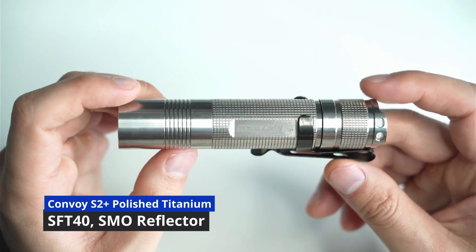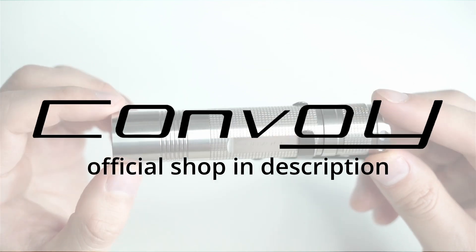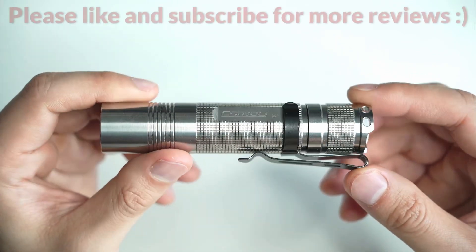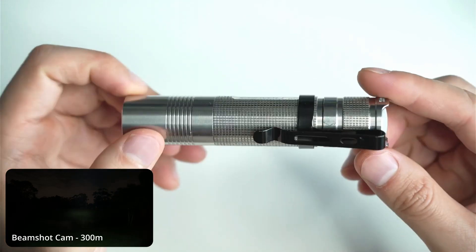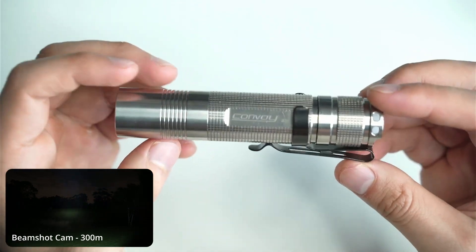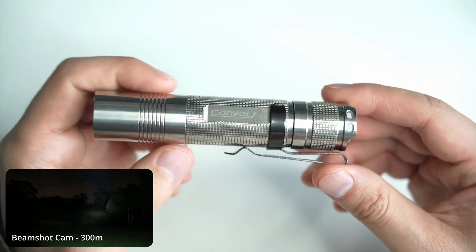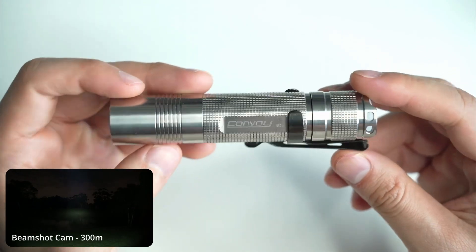Today I'm going to be talking about the Convoy S2 Plus in titanium. This is the new version that Simon has released, and he's also got a stonewash version if the polished look isn't something you're keen on. This is probably my favorite S2 Plus host. I have a few — one in aluminium, one in MAO, and one in copper — and I find this one just looks like a million bucks. It's not as heavy as the copper one but a bit heavier than aluminium, and also a lot more durable. It's a great quality host on a budget, and a lot of people collect these and try different emitters. It's a very cost-effective and great quality host for what you pay for, and the polished titanium just looks and feels a step above — more premium.